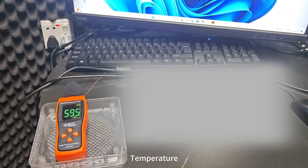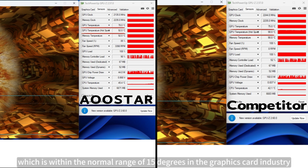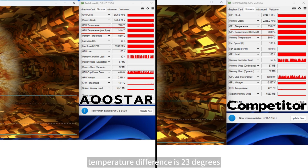Temperature: the OSTAR GPU temperature is 78 degrees and core temperature is 92 degrees — a difference of only 14 degrees, which is within the normal industry range of 15 degrees. The competitor's GPU temperature is 75 degrees and core temperature is 98 degrees, giving a temperature difference of 23 degrees.